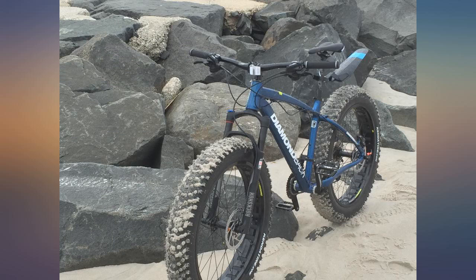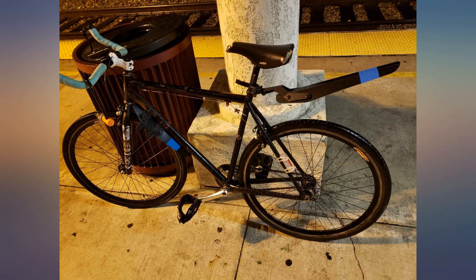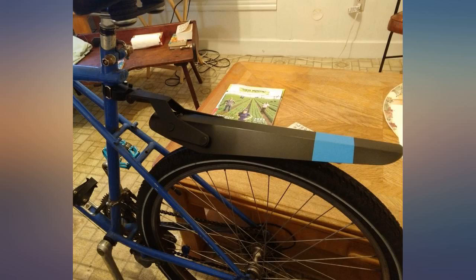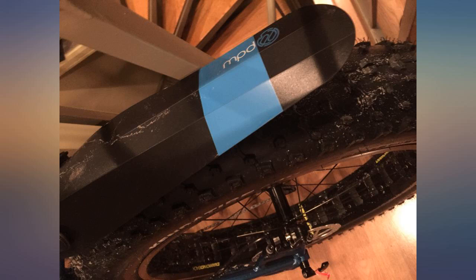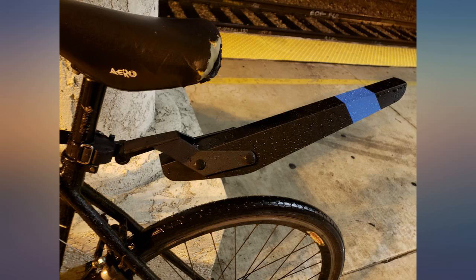Just finished my morning commute in the rain and this little guy really helped out. Installed it last night and it was pretty straightforward. I really like how easy it is to detach, and you can adjust the angle as well. Works great if your frame can't accommodate back fenders like mine.